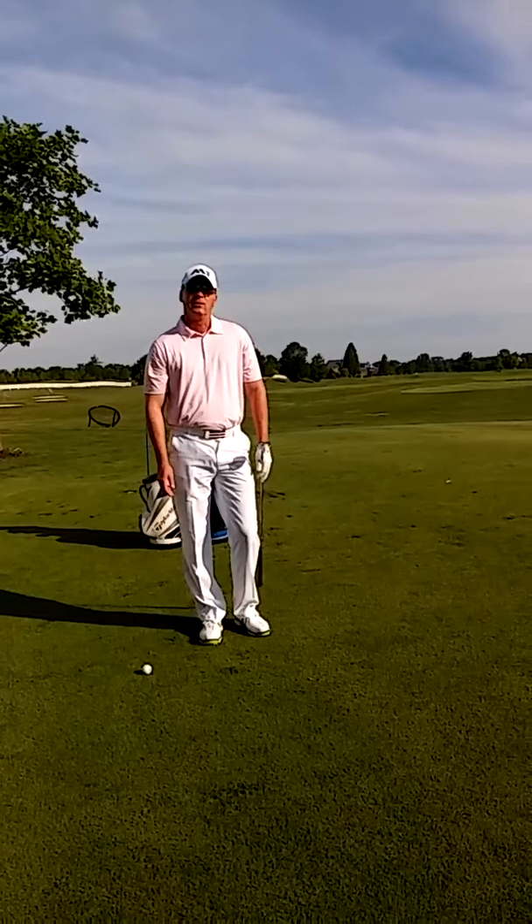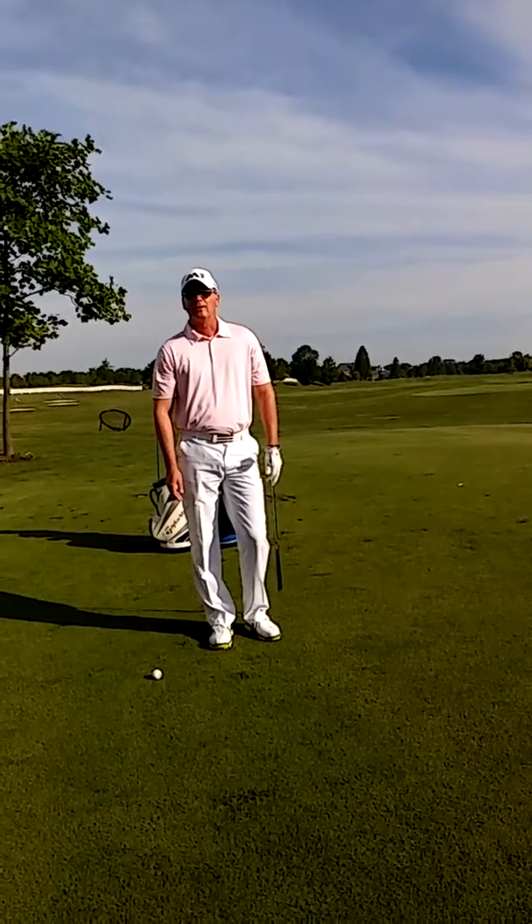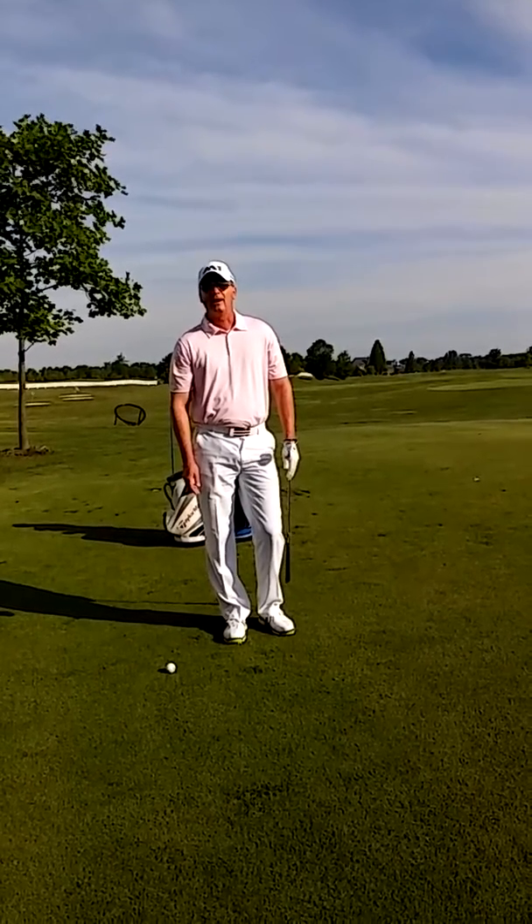For more golf instruction, go to John Decker Golf Instruction. I'm also on Facebook and Twitter. And look for my book this fall, Golf Is My Life: Glorifying God Through the Game.